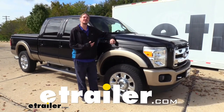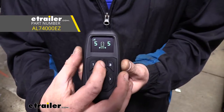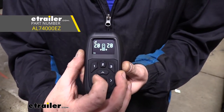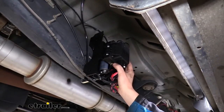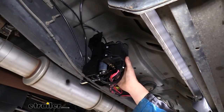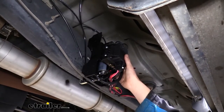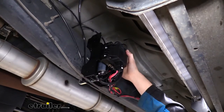Hi there Ford owners, today in your 2014 Ford F-250 Super Duty we're going to be taking a look at and showing you how to install Airlift's wireless EZ compressor system. This is what our compressor system looks like when it's installed. This EZ mount system is one of the cleanest and easiest compressor systems to install because the entire package is wrapped up inside of this mounting bracket right here.